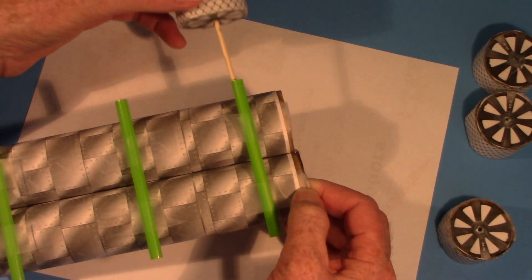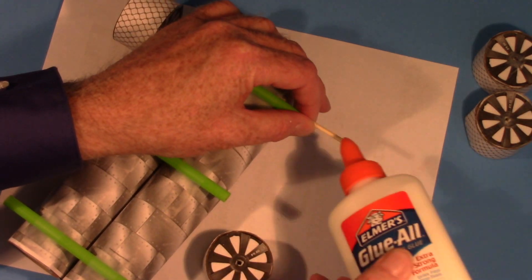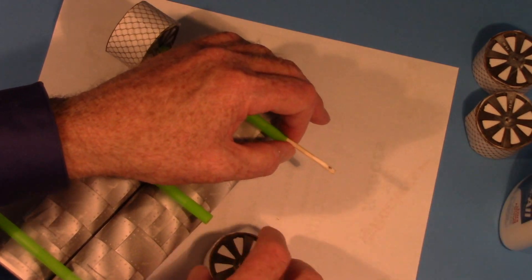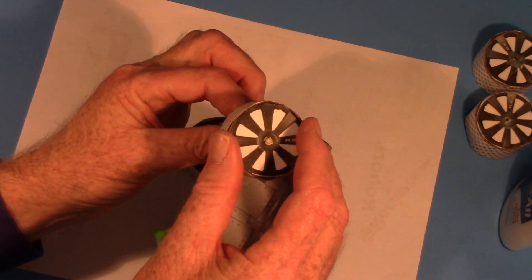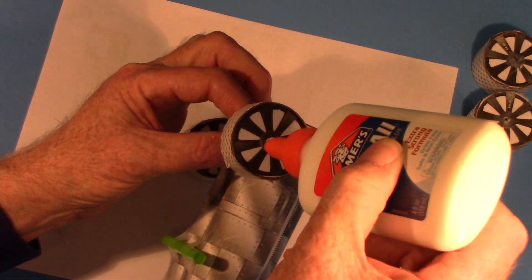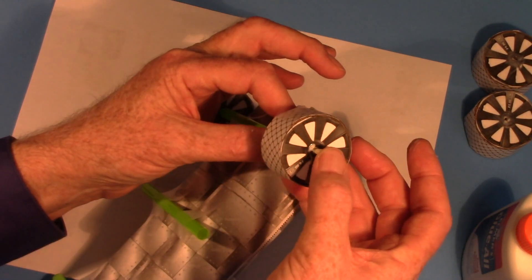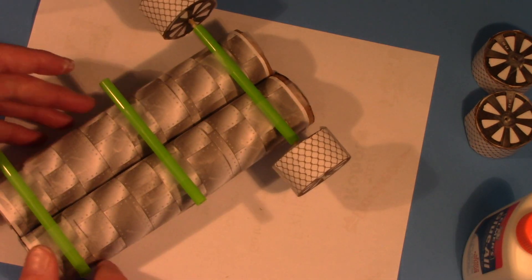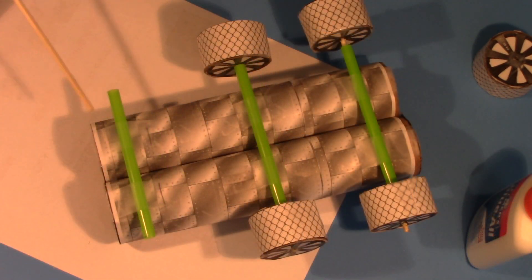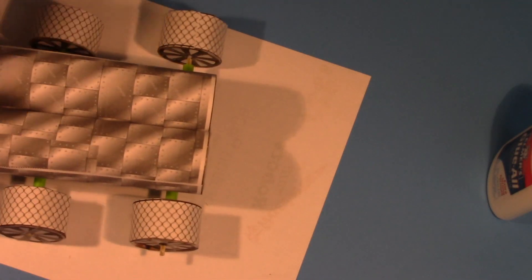Once they've dried, take the axle and slide it through the first straw. Put a little bit of glue on the other end of that stick, raise that end up so the other wheel is supporting it, then slide the new wheel on and put a little glue on the outside as well. Slip it back in just a little bit and you're all set with that wheel. Move on to the next axle, then the third — slide it through and put the other wheel on. And now we're heading into the final stretch.